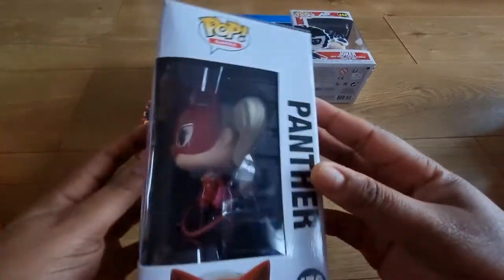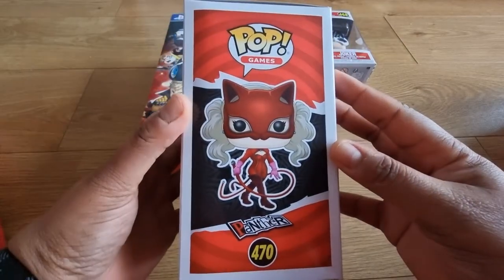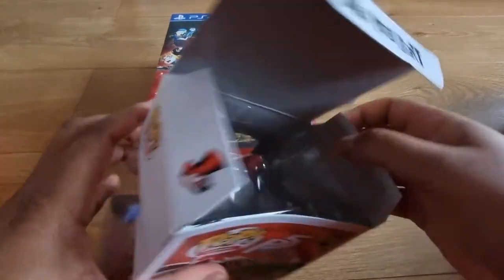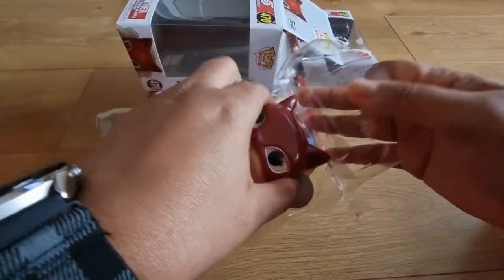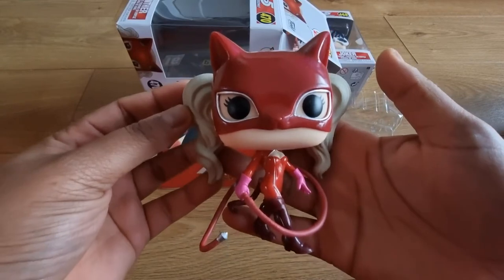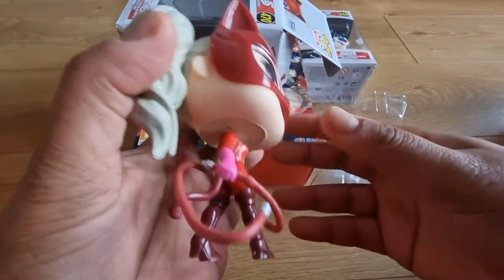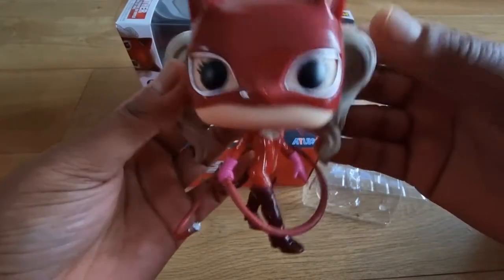So here's Panther, aka Lady Ann — Mona's true love. Panther is super awesome as well. Again the detail is so cool. Same detail on the box as well. If I can get those other three Pop Vinyls that would be amazing, but they're not really sold in the UK, so it's going to be an import job. The colours are so vibrant — they've got everything right on this. I love the hair as well, just the detail in the hair, her little pigtails. And then we've got her little whip as well, which does actually move — it's quite loose but it's secured firmly in her hand.